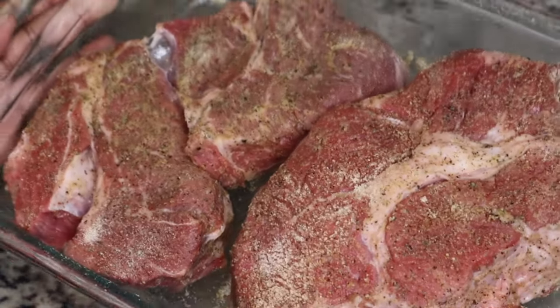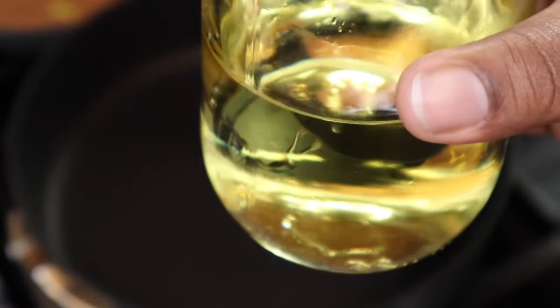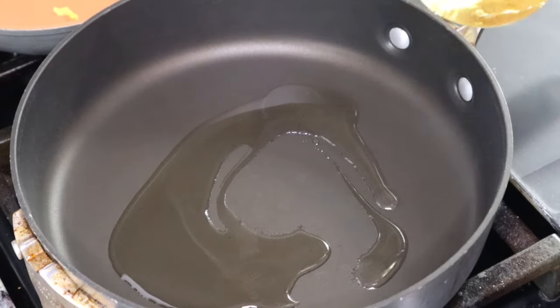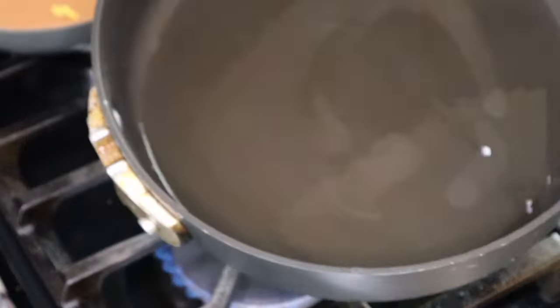I'm only using one of these for the Mississippi pot roast, and I am going to sear this on the stove just to lock in some of that flavor. I have some garlic infused oil that I am sautéing it in.